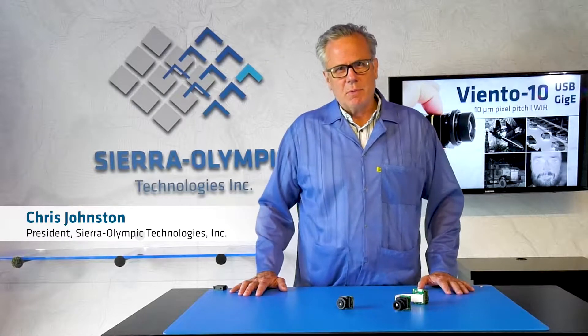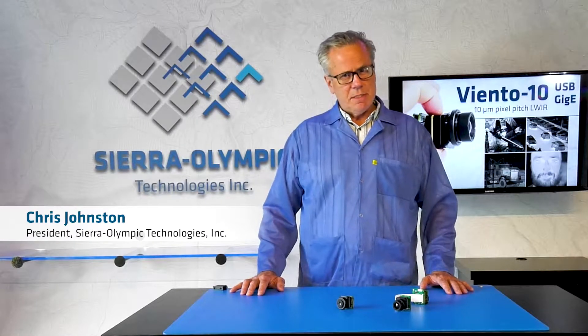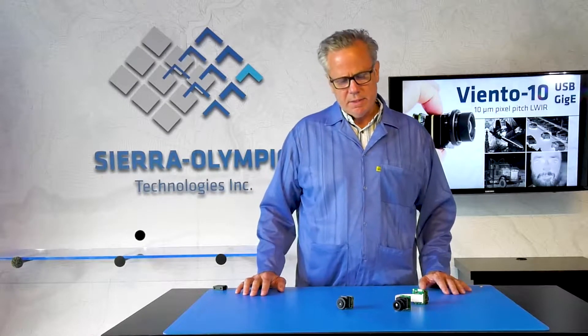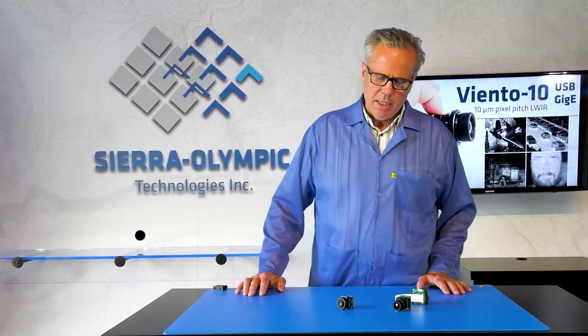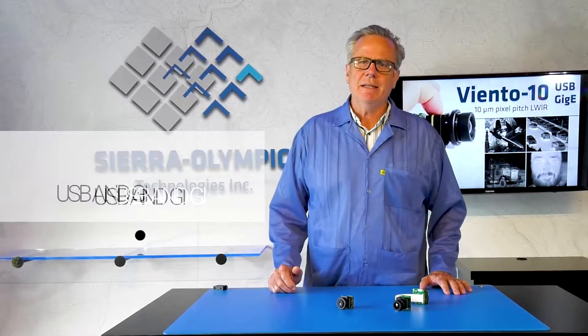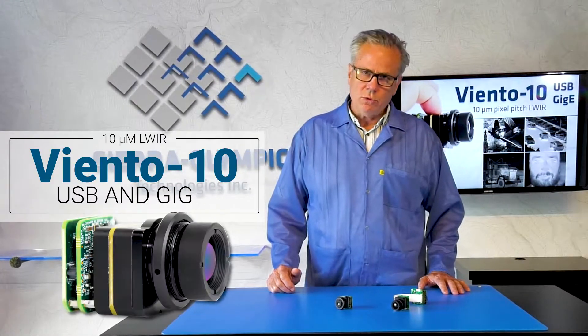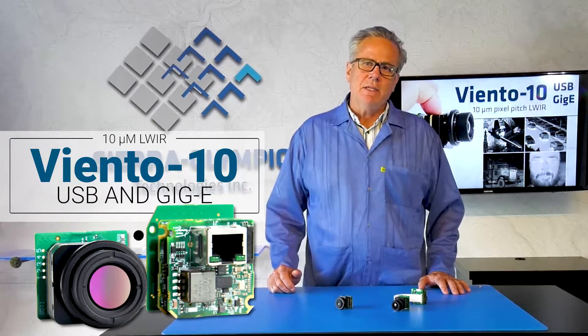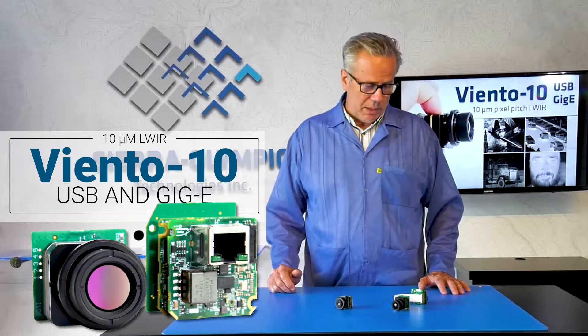Hi, my name is Chris Johnston. I'm the president of Sierra Olympic Technologies, and today I'm here to talk to you about two new products that Sierra Olympic is introducing: the Viento 10 USB uncooled microbolometer system and the Viento 10 GigE uncooled microbolometer system.